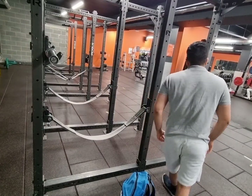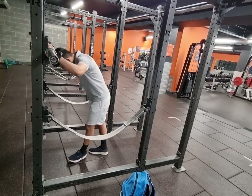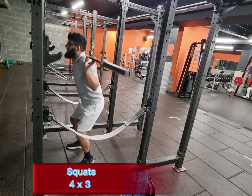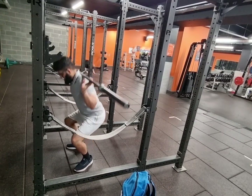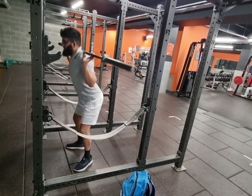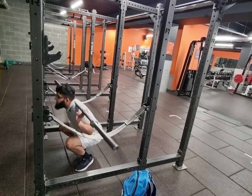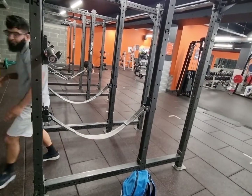Hello guys and welcome back to my YouTube channel. Today I have a leg session for you. I didn't do heavy squats because I was getting some pain in my ankles — just kept getting pain when going down, so I stuck to 60 kg, which I thought was reasonable for today. Next time I will go heavier, but I didn't want to injure myself, especially towards the end of Ramadan. We've hit the halfway mark, so I want to stay safe.